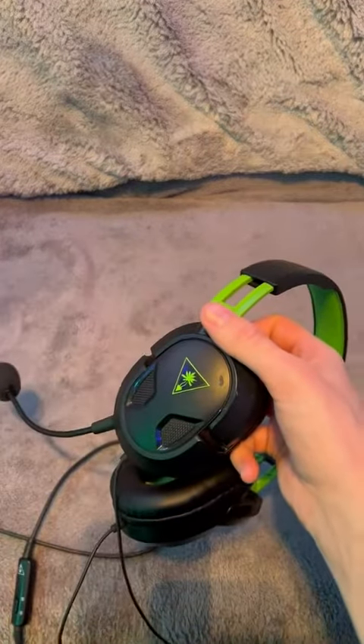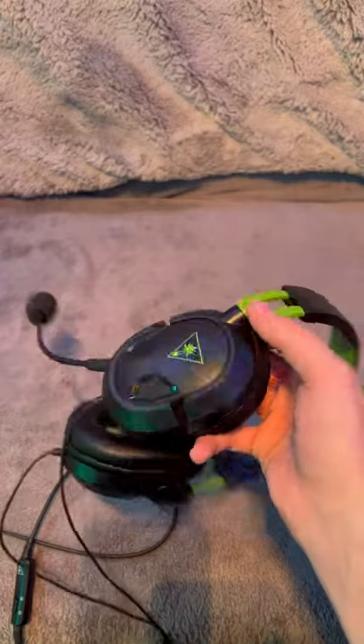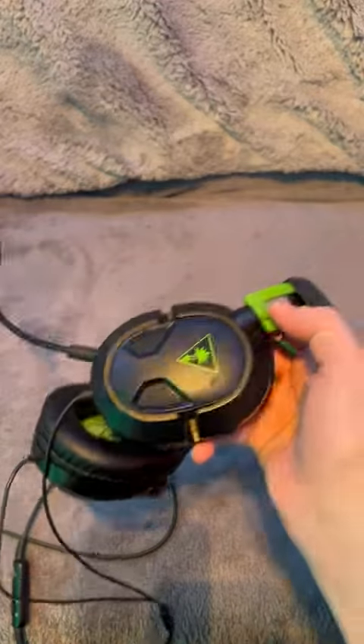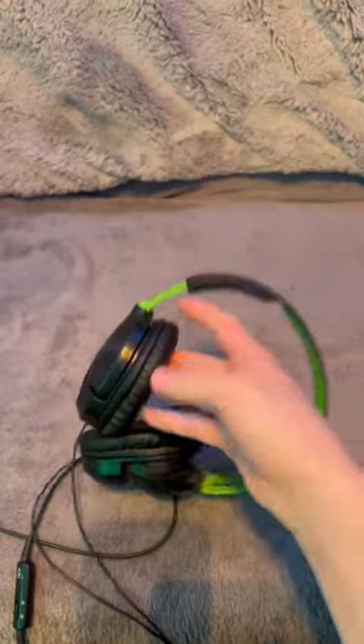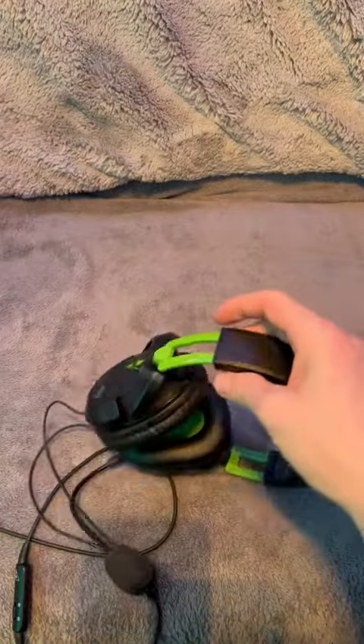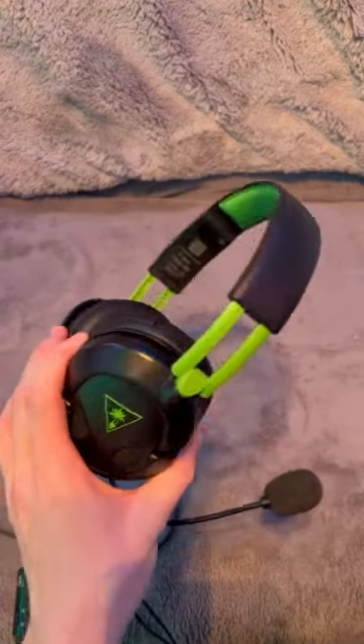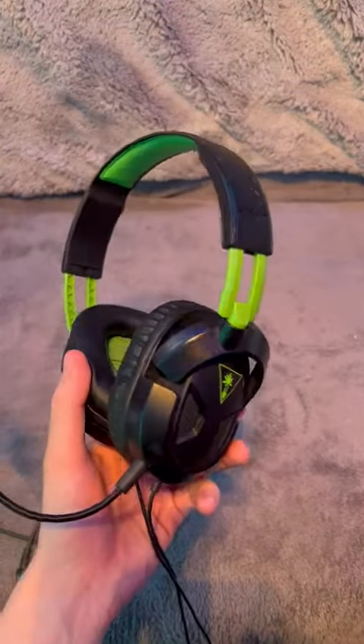Game for hours with these Turtle Beach Recon 50 headsets. Whether you're playing on Xbox S, Xbox One, Switch, PC, or all the PlayStations — these Turtle Beach headsets will work with pretty much anything. If you're looking for a nice, effective, high-quality gaming headset, these are exactly what you need.